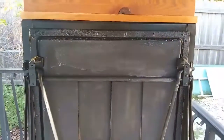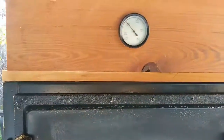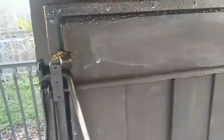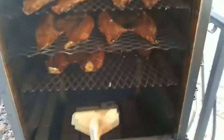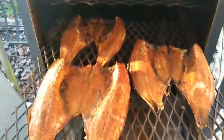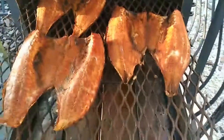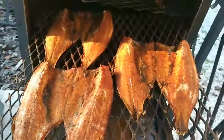Alright guys, it's been about three hours. Let's check these mullets, see what they're looking like. We're right at about 200 degrees — I did peek earlier. Look at here — oh buddy, look at there. Get the sun on so you can see that. Look at that!